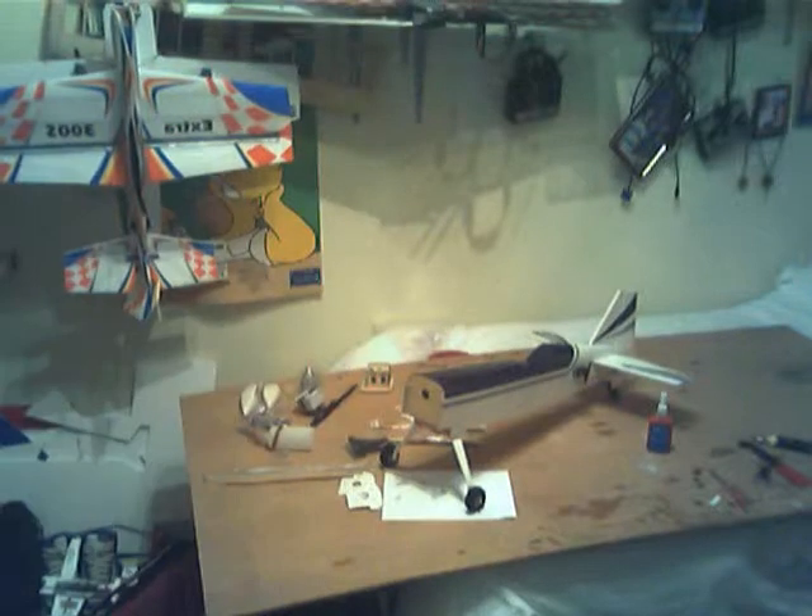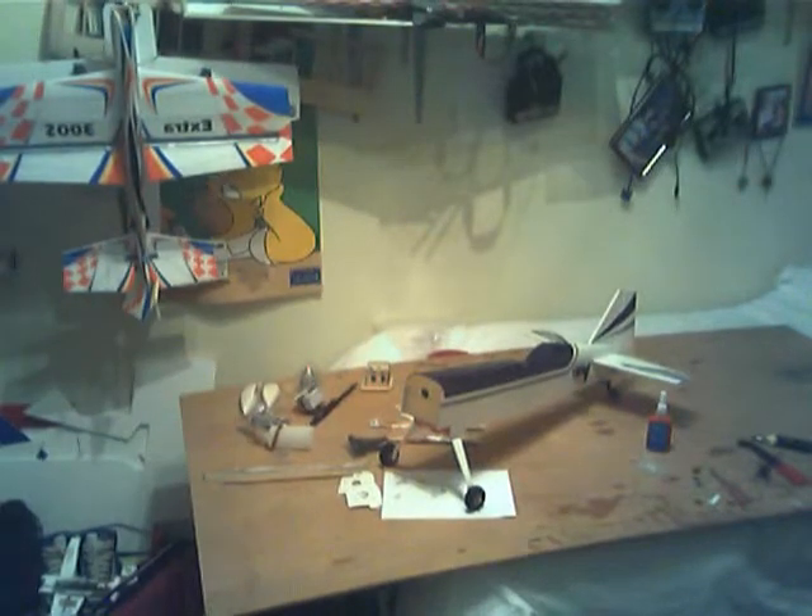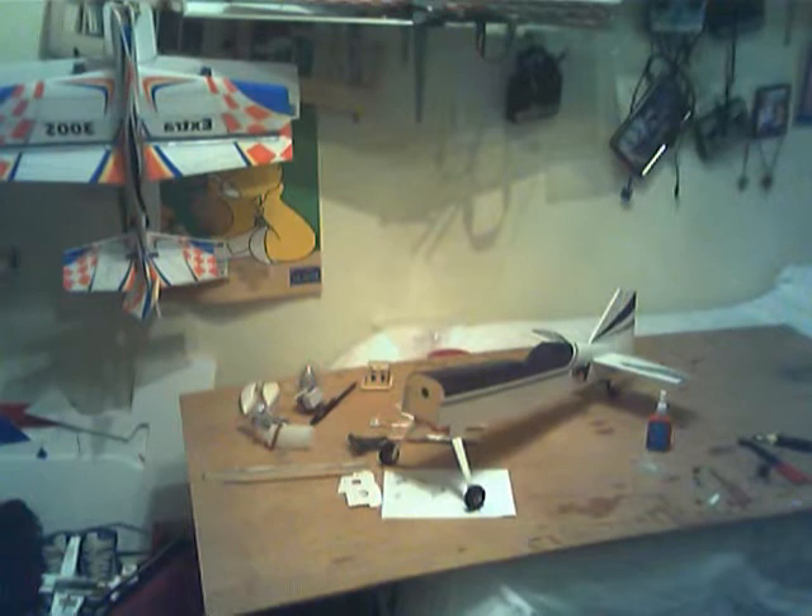I don't know when I'm next going to get to do some building on this, but next time I do I'll bring you guys an update and show you.